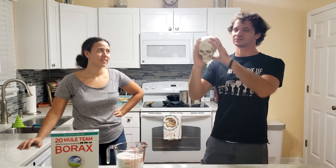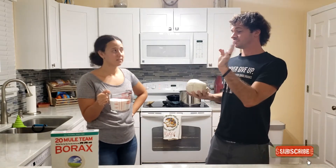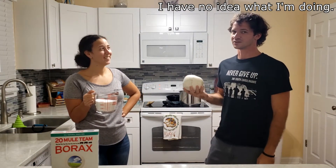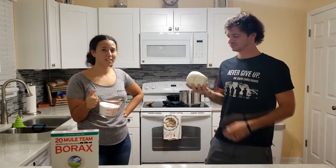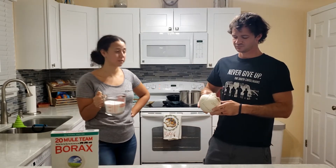We're going to try this and see how it's going to turn out, but supposedly if you put borax in hot water it'll crystallize. So you need to just boil some water, add some borax till it dissolves all the way, and then put it in there and let it be for a few hours.